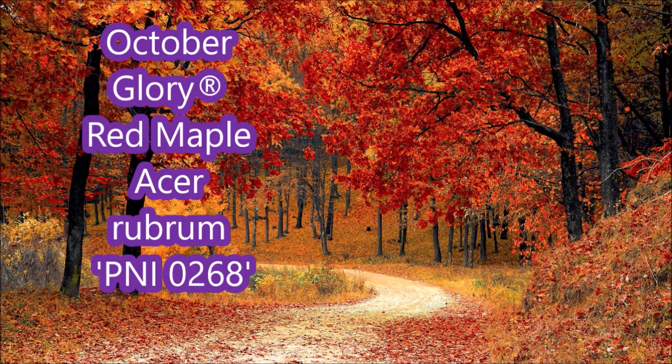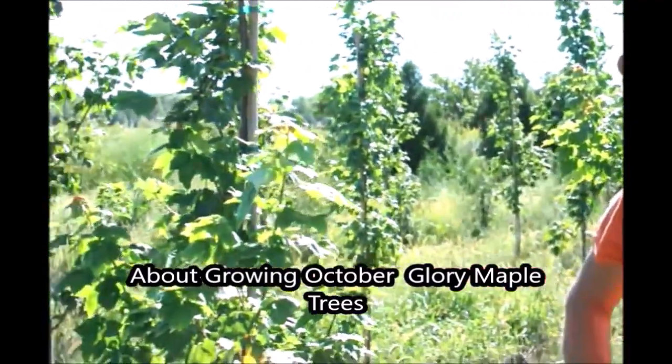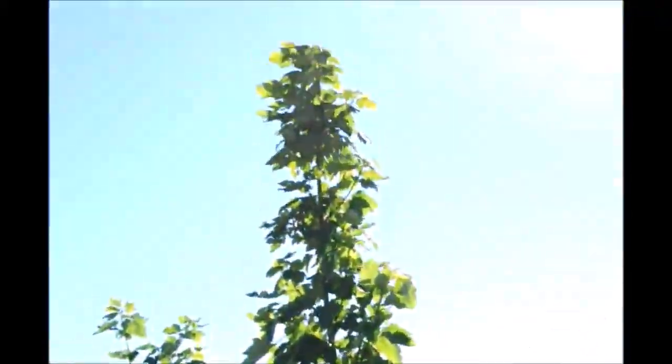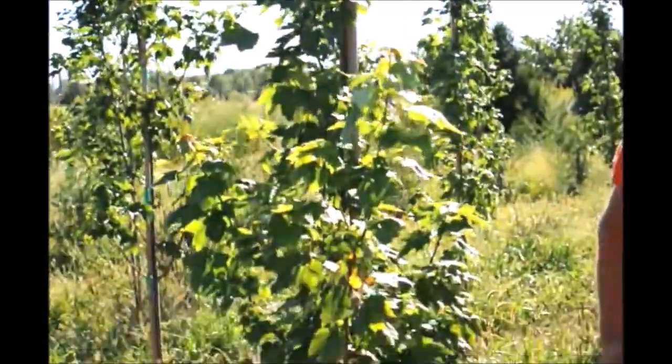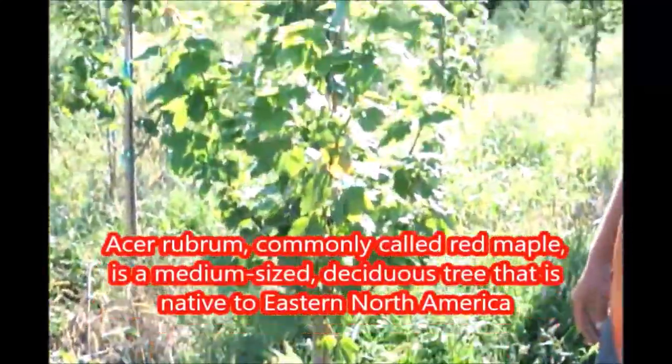If you want great color in the fall, consider the October Glory Maple. This is an October Glory that we're growing here at Highland Hill Farm. We planted these in the springtime and they did fantastic — we got them in right at the right time. We got lucky this year.